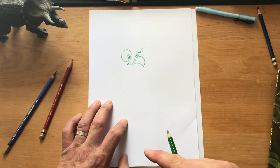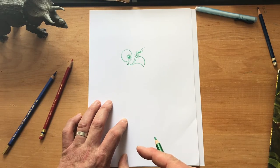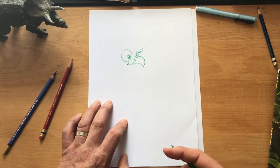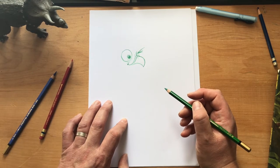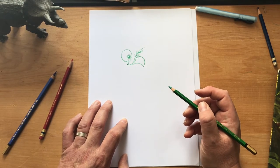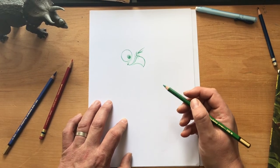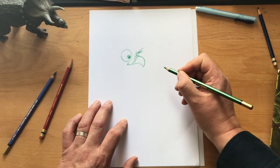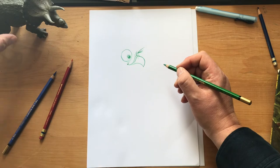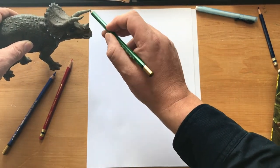Now we need to draw her horns. Triceratopses — I don't know whether they're just called triceratopses or triceratops — are called triceratops because they have three horns. A bit like a tricycle has three wheels, or a triangle has three points, or a trilogy is a story over three books. That's what the 'tri' bit means — it means three. He's got a horn on his nose, and then these two — that's why he's got three horns.